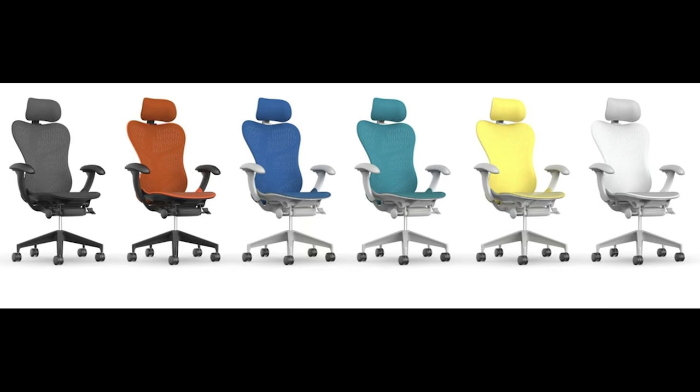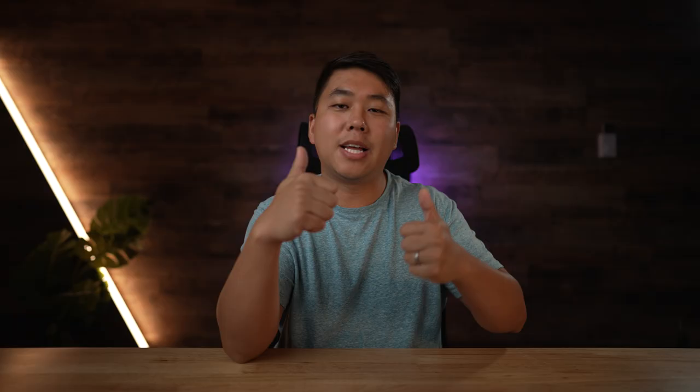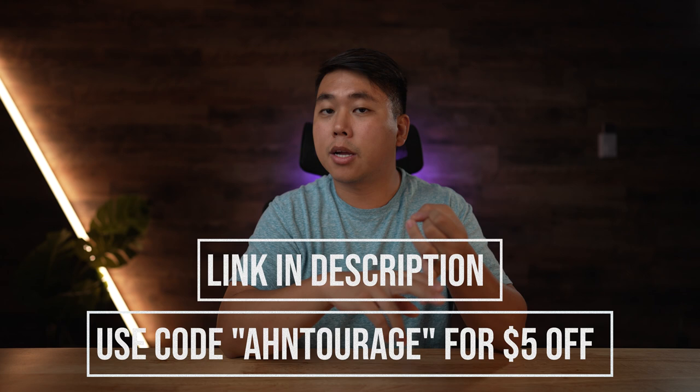Before we talk about that, Atlas Headrest also confirmed that the Mirror One/Mirror Two headrest should be coming out either at the end of this year or the beginning of next year. Make sure you get subscribed because I'll be doing a review of that headrest. Based on renders there should be a whole bunch of colors, which is super exciting. Make sure you use my link and code down below for five dollars off any headrest, including the current Aeron headrest, or the Mirror or Embody headrest when they drop.